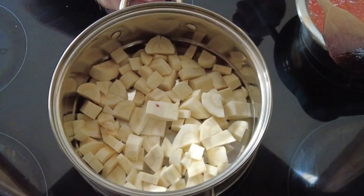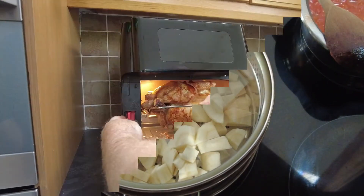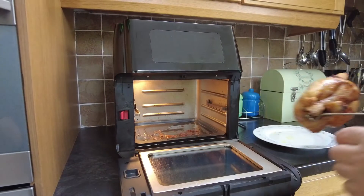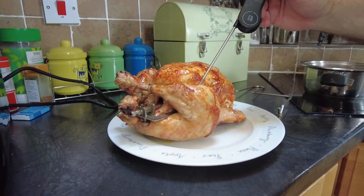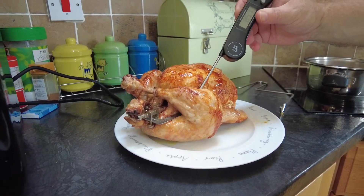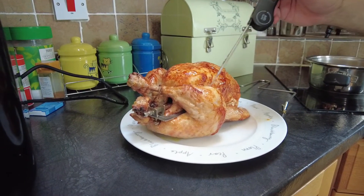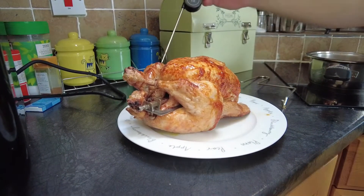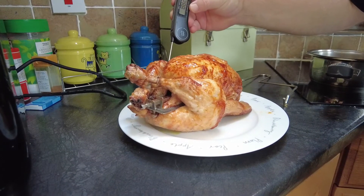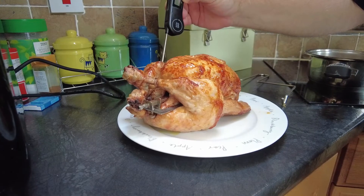Then we move on to our parsnip mash. I personally like to steam my parsnips, but you can boil them if you want. While they're cooking, let's take our chicken out and use a thermometer to check that it's cooked — anything above 75 degrees centigrade is perfectly cooked. Then we let our chicken rest for five minutes while we go back to our parsnips.